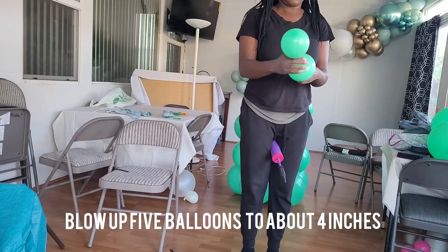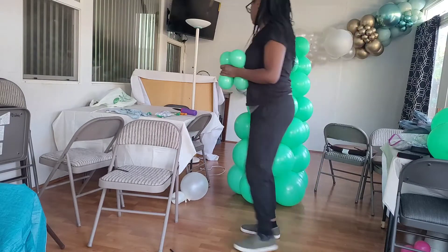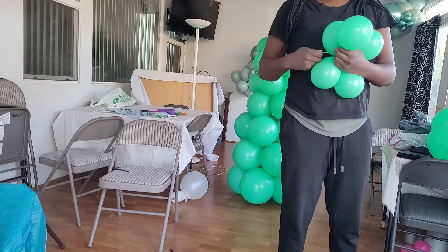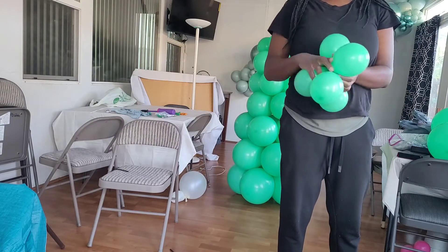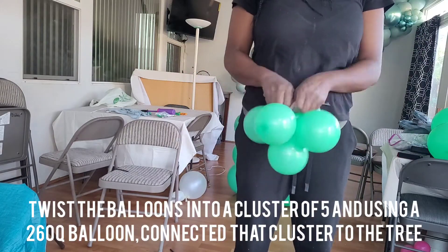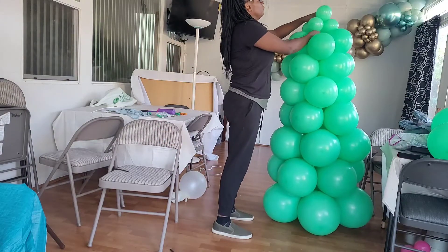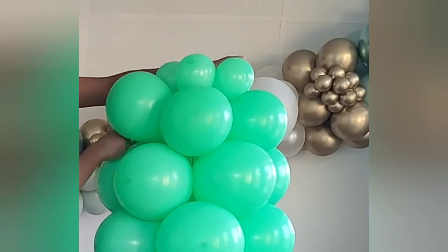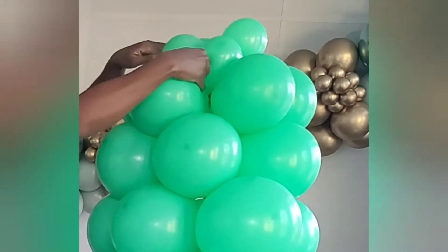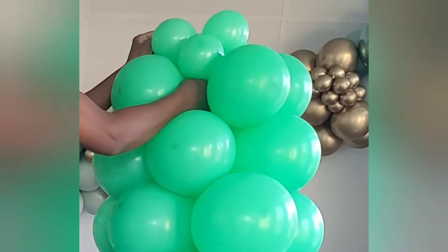Now I'm going to take my 5-inch Sempertex balloons and blow them up to about four inches, then tie them together just like I did the other balloons — two balloons together in a dupe and three balloons together in a cluster — then double twist them together into a cluster of five. I'm going to use a 260 balloon, which is the kind you make balloon animals out of, tie it to that small cluster, and then use that to attach it to the tree, because those necks are a little small to tie directly to the larger neck of the balloon below it.